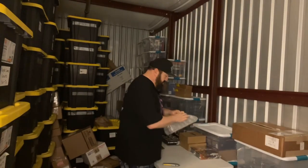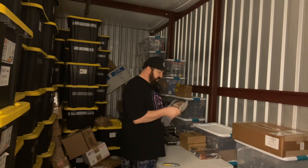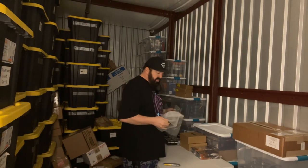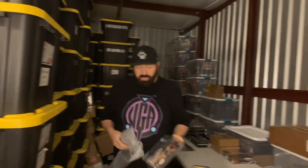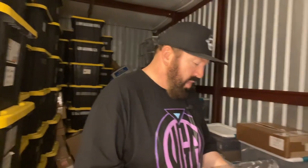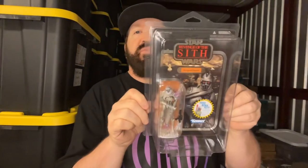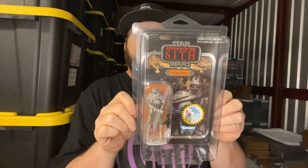I like when they put these in star cases because it almost guarantees it's not going to be damaged. Wow, same scenario — Revenge of the Sith, one of General Grievous' Magna Guards. I've got the regular version but I did not have the foil, and wow — like, this is a haul today. This is like an epic collector's moment.